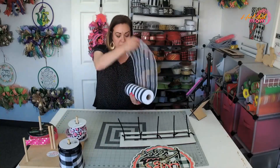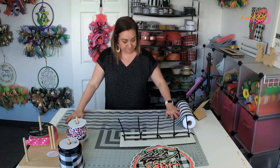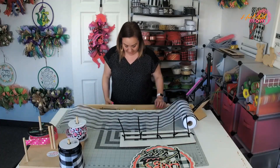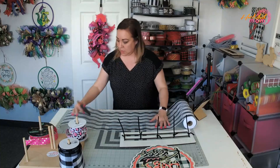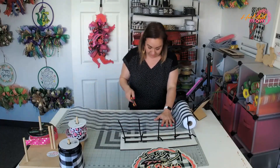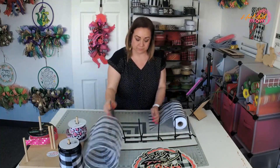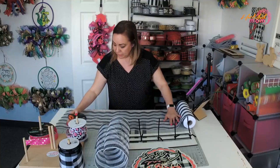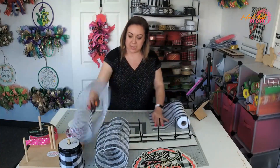I love the 30 inches. My cutters are right here. No mail today, so we have a ton of stuff going out tomorrow. This is 10-inch mesh at 30 inches, and I need five of them.